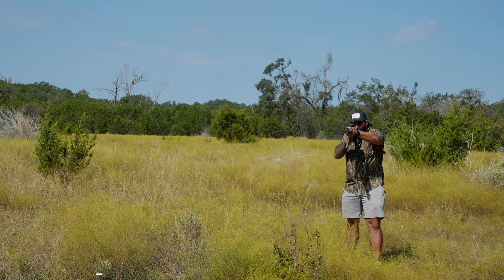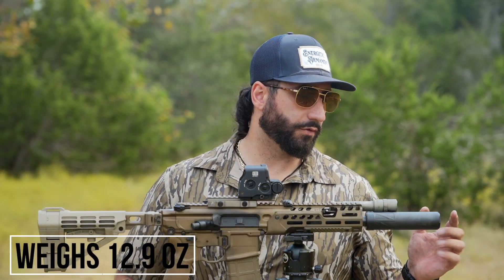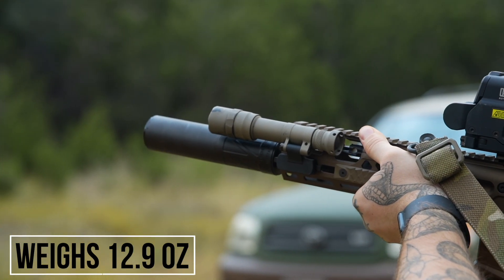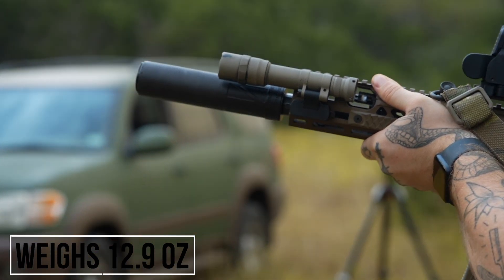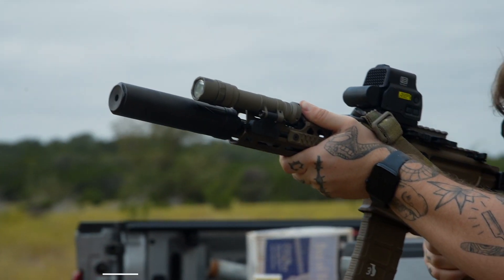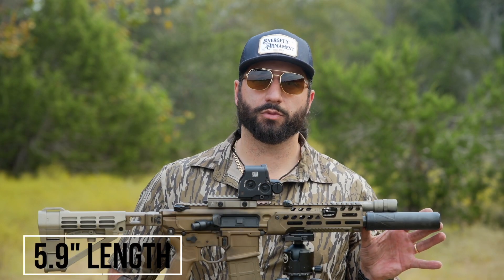The Vox S comes in at 12.9 ounces — that is with the front cap with a wipe in it, as well as the direct thread mount, not the taper mount. The taper is a little bit longer, so it's a little bit heavier. With the standard direct thread, the wipe, and the end cap, we're looking at 12.9 ounces. It has a length of 5.9 inches with the direct thread mount.